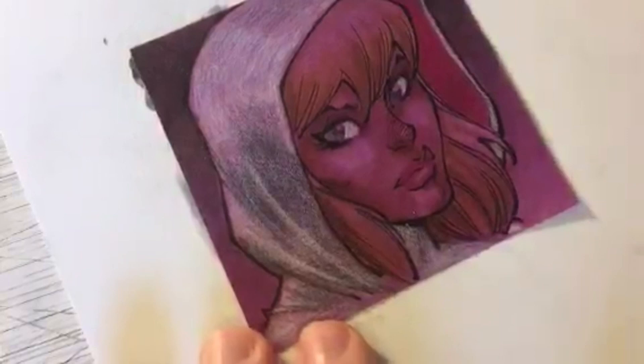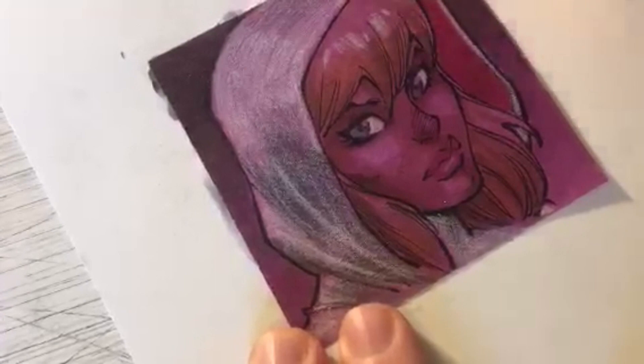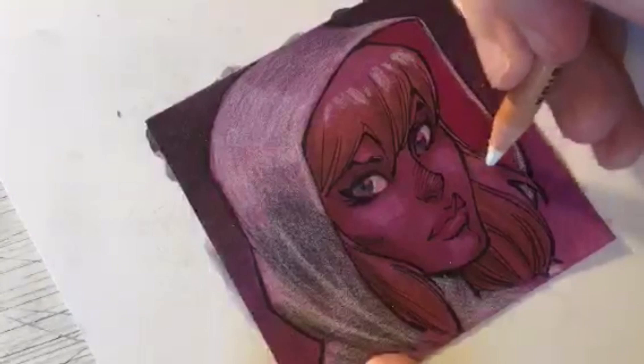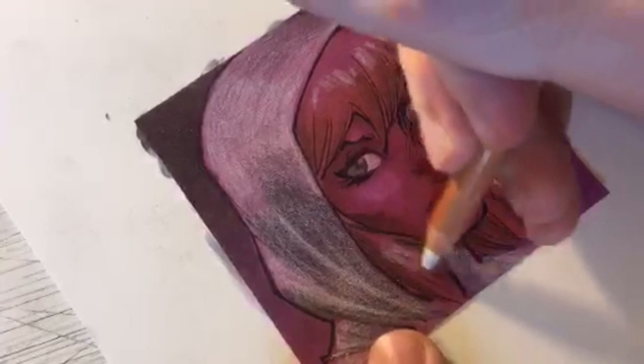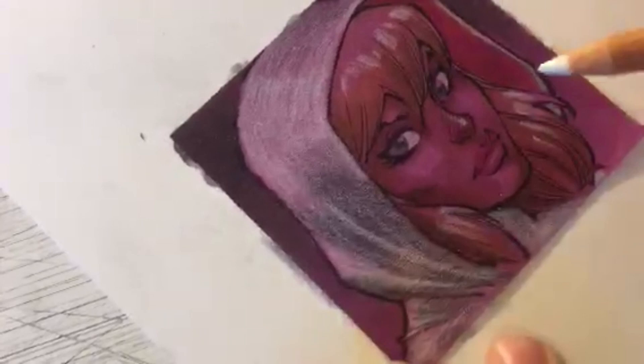A little extra white there to create a happy little fold - happy folds, little Bob Ross folds. Let's put a little white highlight through her hair that's peeking out from underneath the hoodie. Same here on the locks that flow down - happy little locks. A little white highlight on the nose, bringing it up the bridge, and a little highlight on her bottom lip.